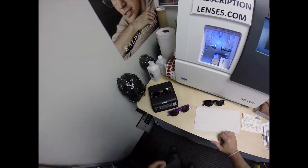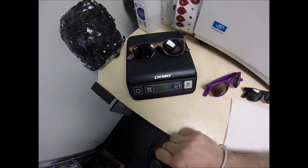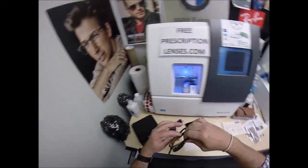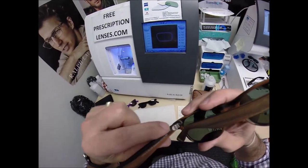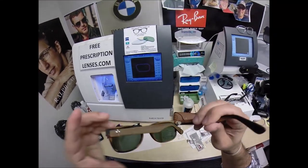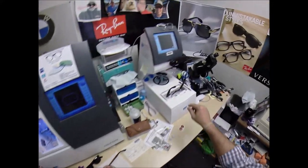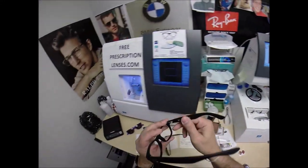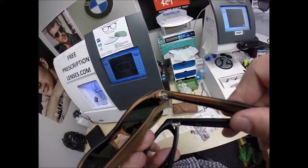Let's see how much this weighs. The last pair was 1.2 ounces. This one is actually 1.4 ounces. The difference is this has a triple barrel hinge — there's just extra metal built into both sides of the frame. That's a tenth of a gram or more than the type of hinge that Ray-Ban puts in their frame. That is the difference in the weight.